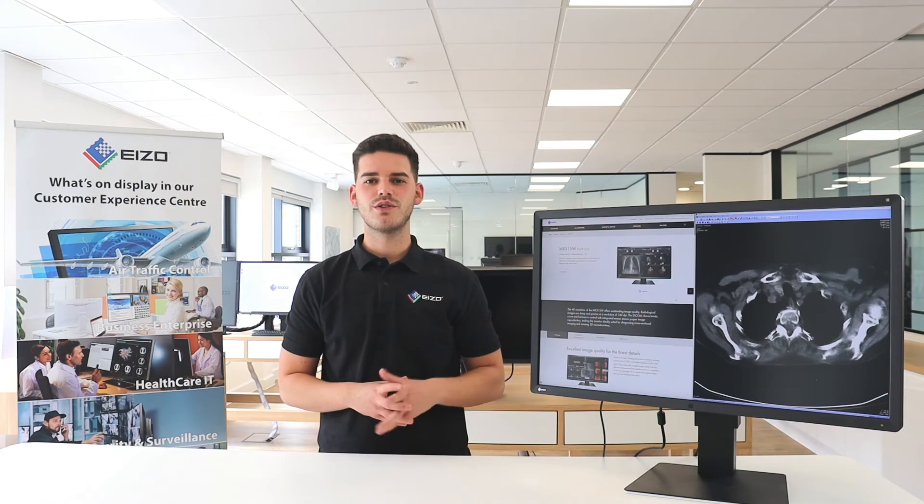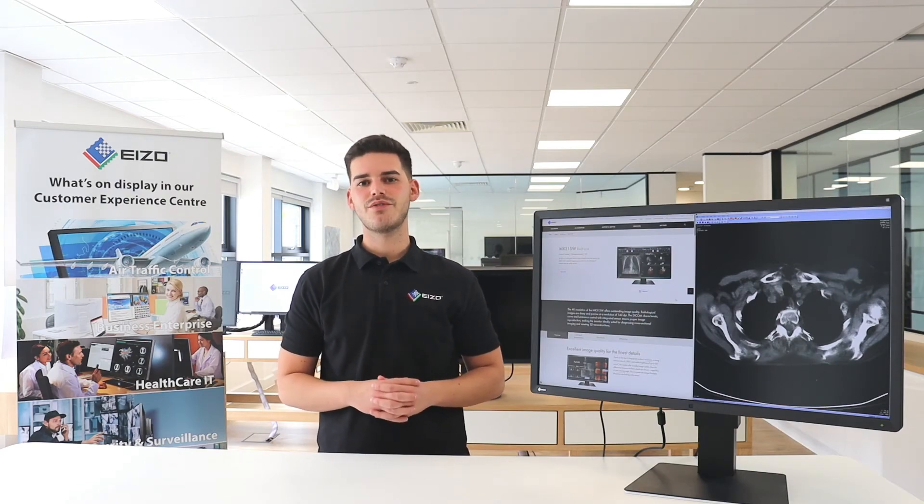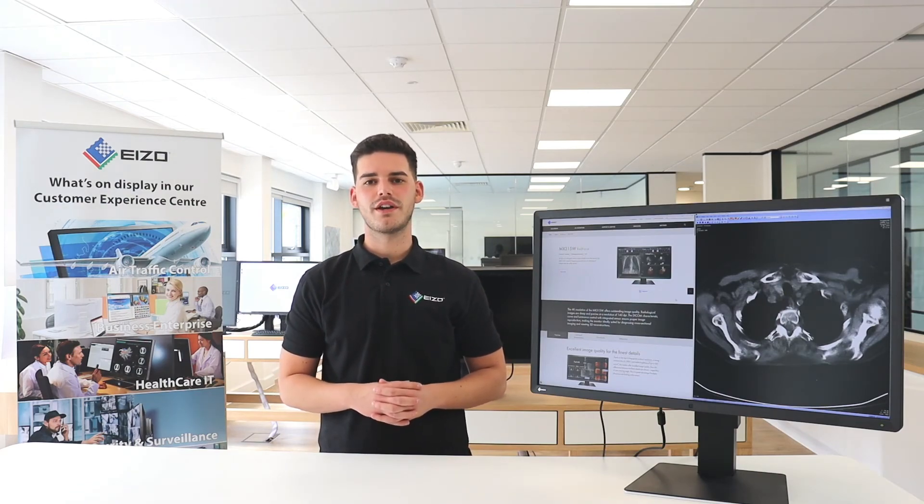All of our Radiforce range, including the MX315, come with a full five-year on-site warranty. The on-site double-swap service that ISA provide means that a user is never without a monitor for more than a few working hours. Thank you for watching this video. If you'd like more information, please feel free to contact us or visit the website.